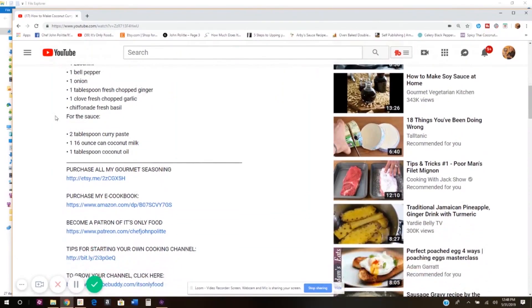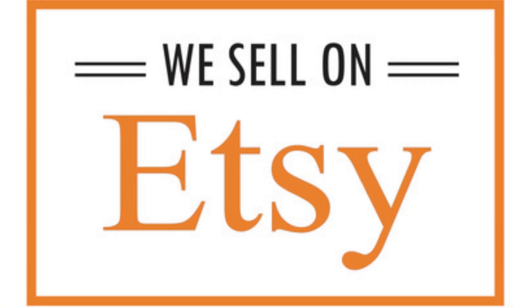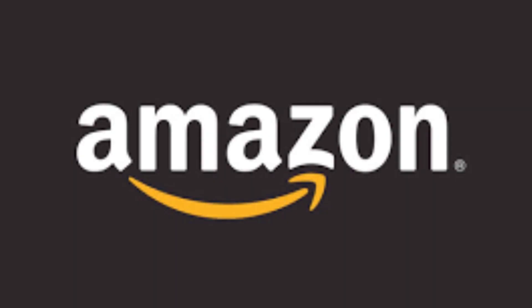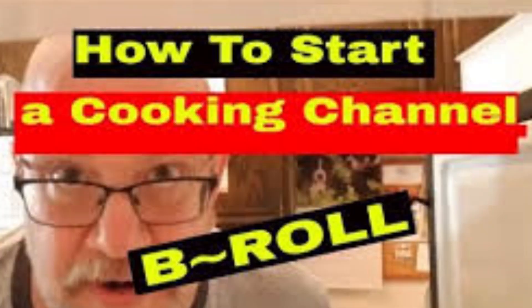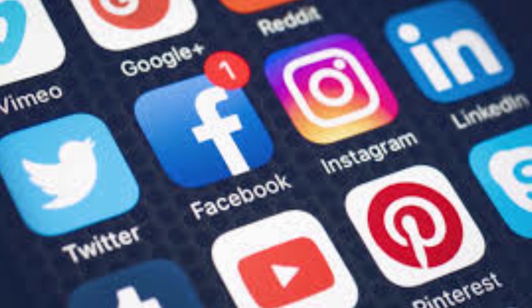Thanks a lot for watching. Take care of yourselves. I appreciate you watching today. Don't forget to check out the description box on your way out. Not only does it contain the recipe for this show, but it also has a bunch of groovy links. I have a gourmet seasoning shop on Etsy and also have a cookbook on sale — those links are down there. Don't forget to check out the playlist for how to create a cooking show on YouTube, and also a playlist link for how to improve your channel and help it grow. Don't forget to like this video, leave a comment below, subscribe if you have not done so already, and share this video with everyone you know. Take care of yourself. We'll see you next time right here on It's Only Food with Chef John Pauline. Bye-bye.